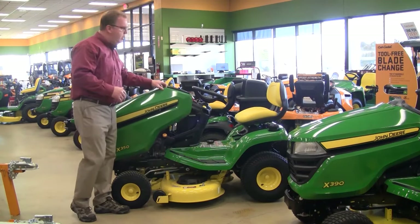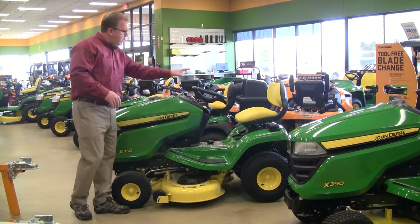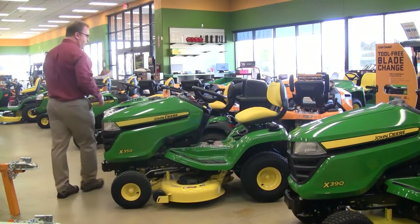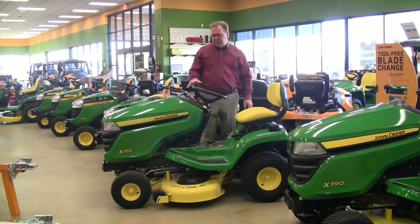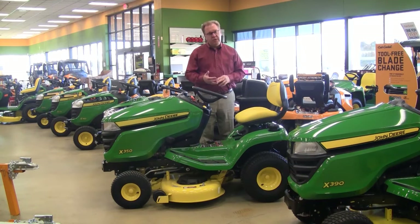So this is really the premium in the lawn tractor category. You'll also notice a much nicer, more comfortable seat. It's available in a wide range of deck sizes from 42, 48 to 54 inch, and the horsepower increases as you move up in deck size within the series.